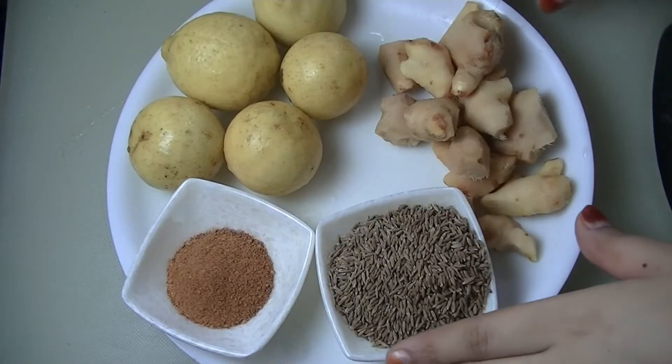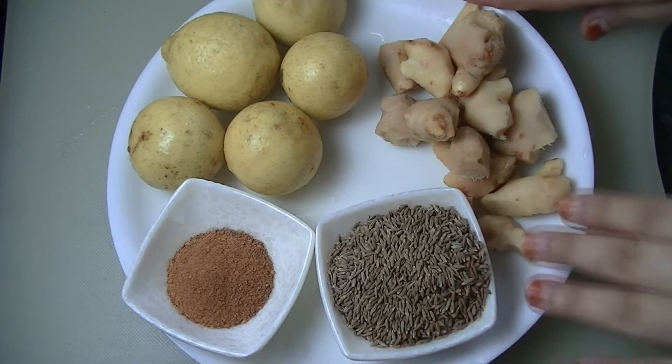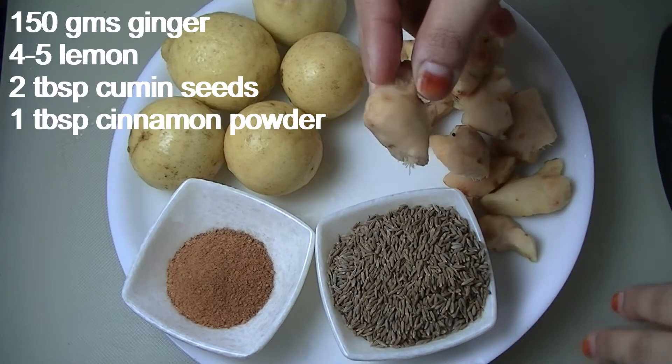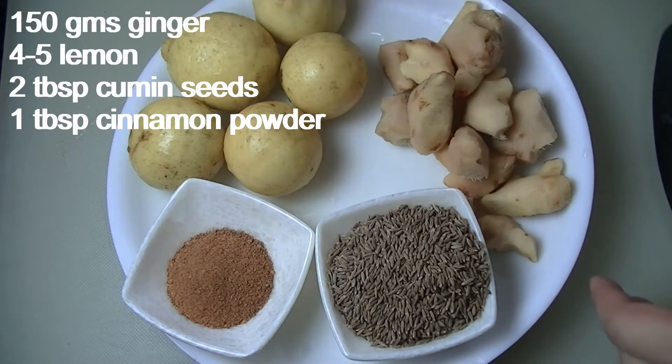For this weight loss remedy, I have used 4 things. Here I have a drink which is about 1500 grams. I have washed it properly, and I have 5 of them for this remedy.